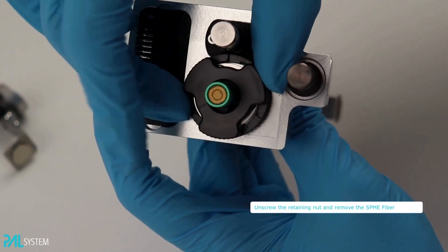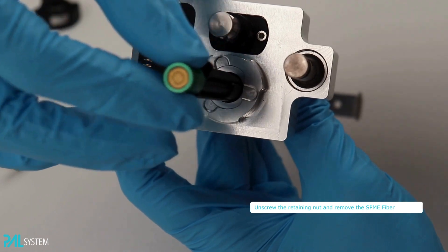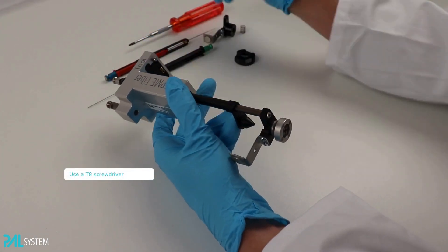Before changing the guide, remove any consumable that is still in the tool. Use the T8 screwdriver to unscrew the guide screw.